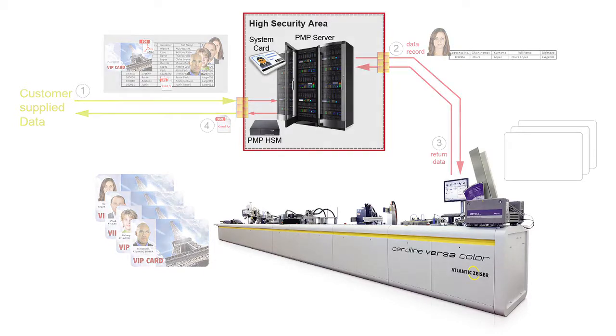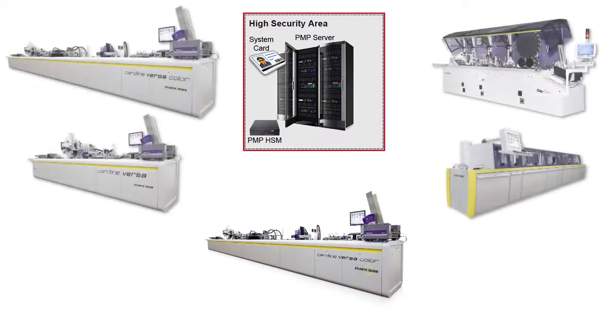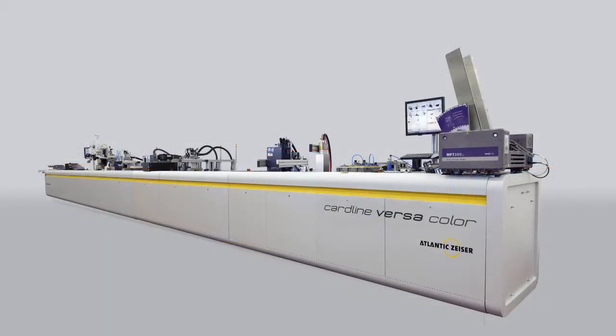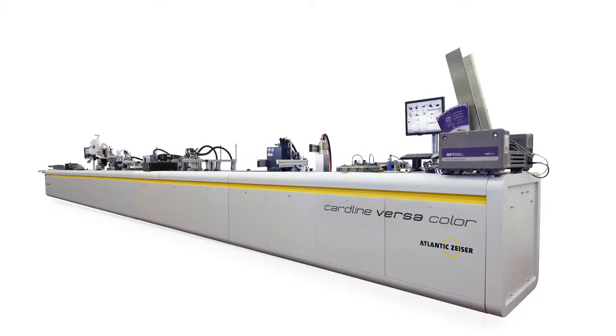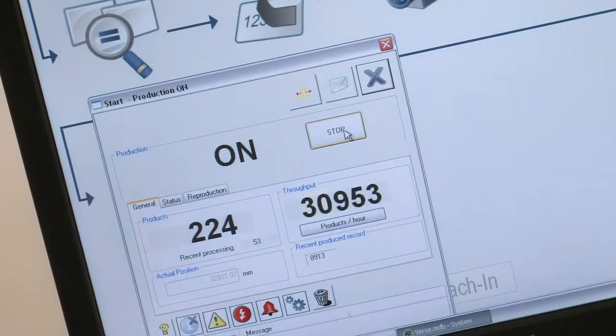In mixed environments, the PMP can control your entire card production factory — both Atlantic Sizer systems and older legacy machines. Cardline Versa Color is the only system that offers true flexibility in an all-in-one solution, smoothly and efficiently handling the work of multiple machines for faster return on investment. In cases where long runs are needed, a personalization bureau can switch off the four-color and UV coating modules and process offset pre-printed cards quickly and cost-effectively.